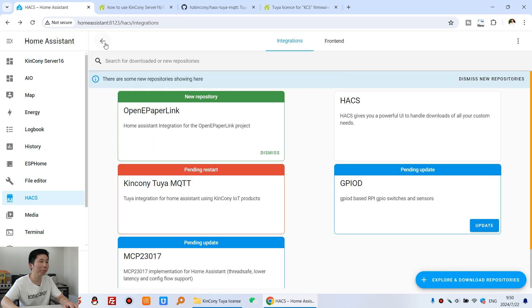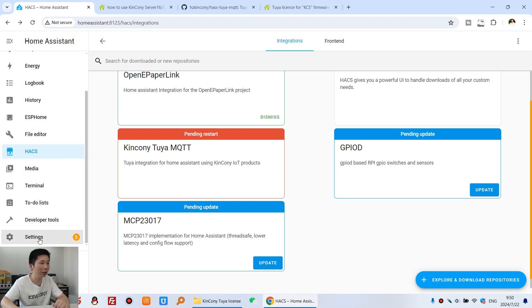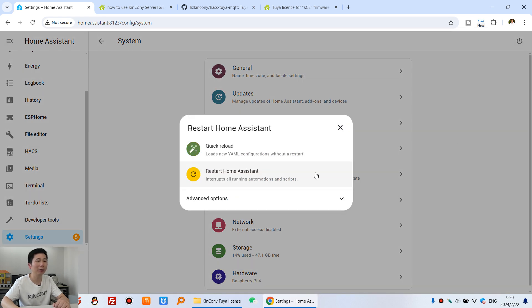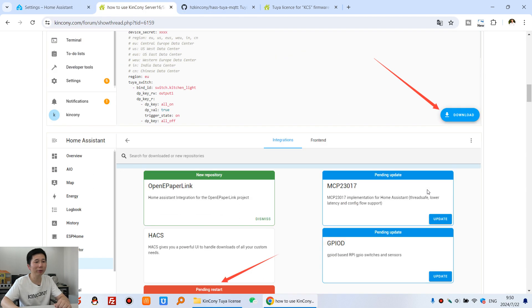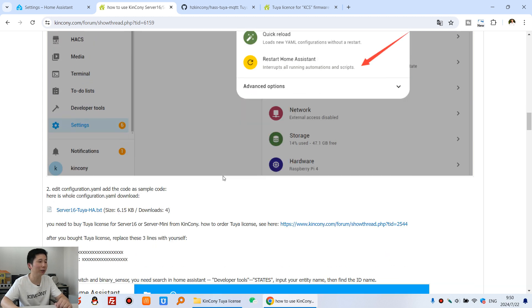After downloading, go back to this page. You can see it says Pending Restart, so you need to restart your Home Assistant. Click Settings, then System, then this restart button, and restart Home Assistant. We have already done this step, so that will be very easy.